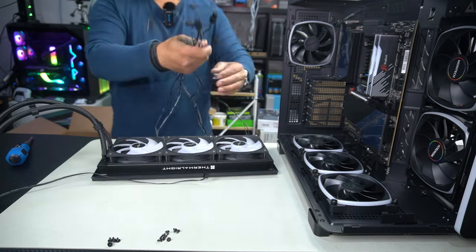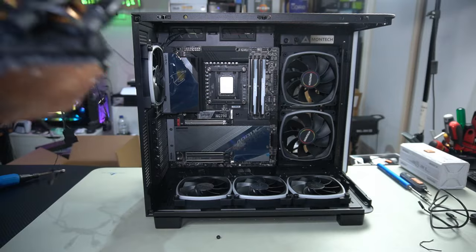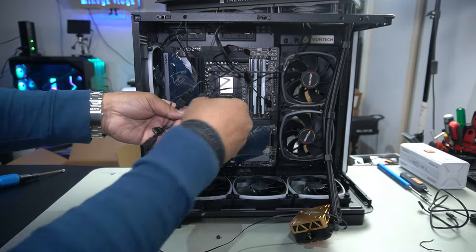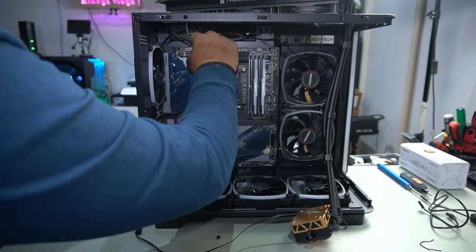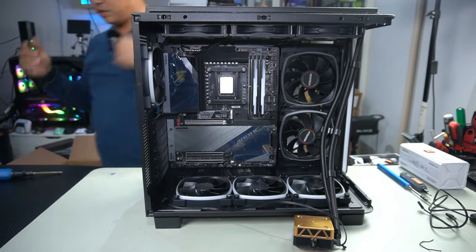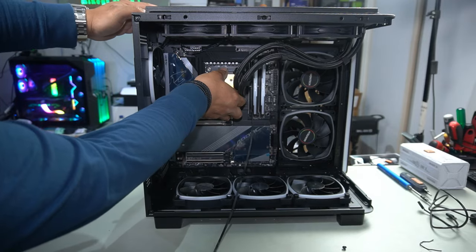Now we'll put it back into the case. All our cables are already ready to go. Let's drop our AIO straight in. Before I had it in with the cables at the back, but because I wanted the tubing on the right side, we have to change that. Sit it there, push these cables through, and drop it straight in. We still have the PWM that comes straight off the pump, so remember that as well.